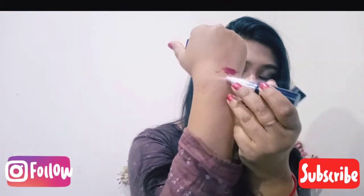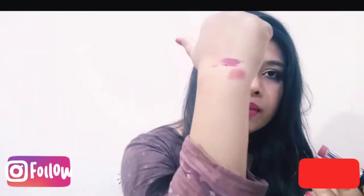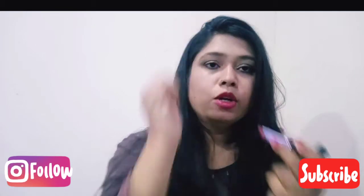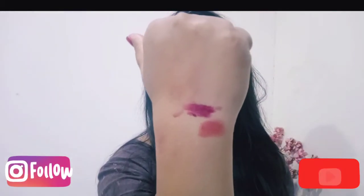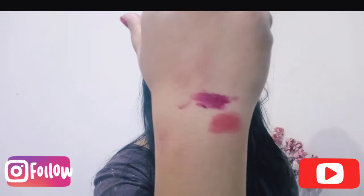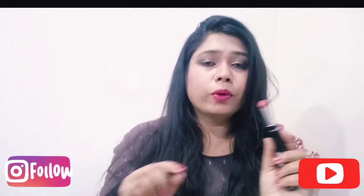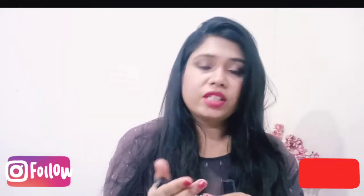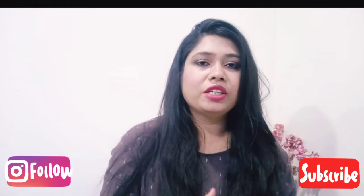This is Ultra Terracotta. Look at this texture and shade. Both shades are very amazing — the upper one is Ultra Burgundy and the bottom is Ultra Terracotta. If you use Ultra Terracotta for a no-makeup makeup look it will go very well. Once you set your lipstick a little bit, it will not be removed.